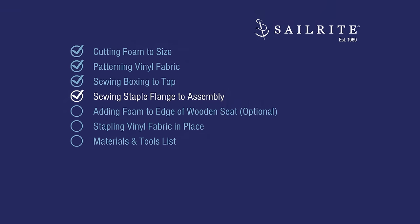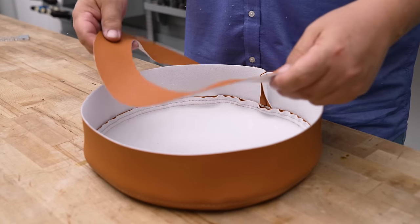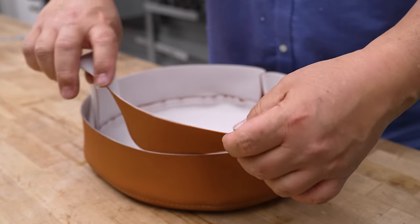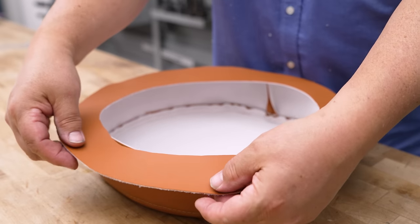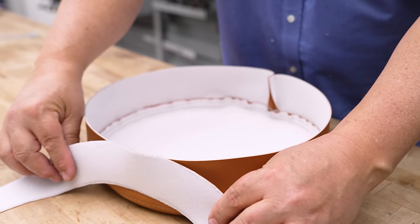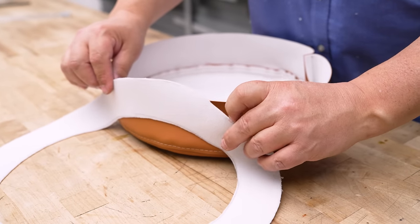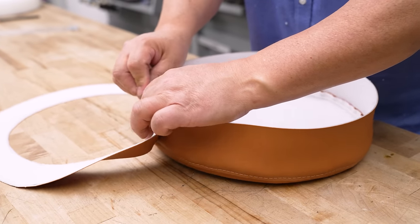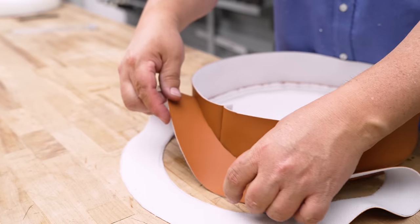The staple flange is what eliminates the wrinkles — we'll be sewing that to the assembly next. Here's our piece turned right side out, and what we're going to do is sew this flange to it with outside surfaces facing each other, so the outside edge gets sewn all along the bottom. We'll start where our seam is and use the magnetic guide positioned a quarter inch from the needle.